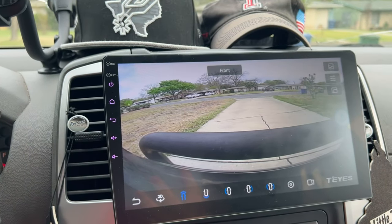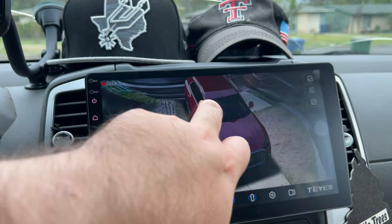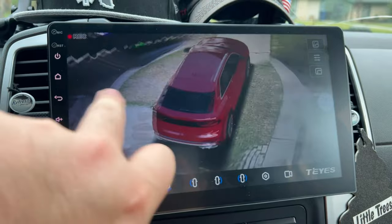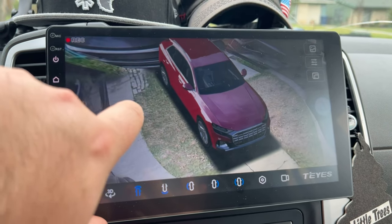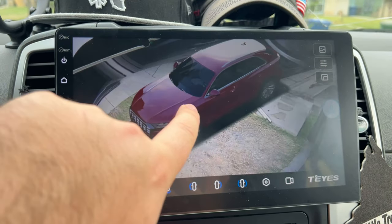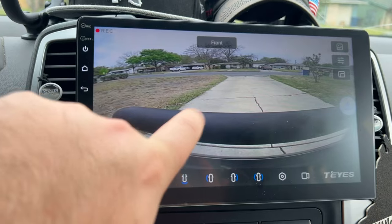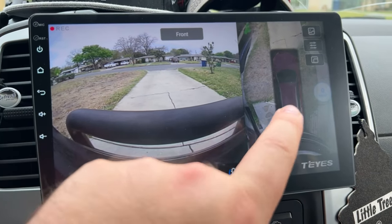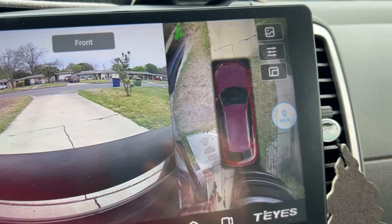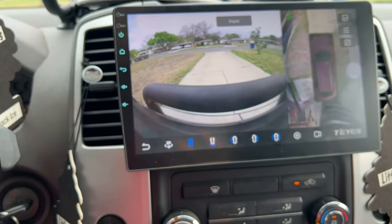The 360 camera does have a 3D virtual view that I have not calibrated correctly — as you can see it's very wonky and distorted. That's probably my fault; I haven't calibrated it very well. I prefer the raw images anyway. You can double tap to get the raw image and then the bird's eye view. It doesn't look great in 3D, so I just prefer the raw image.